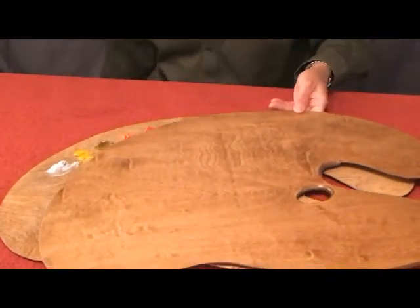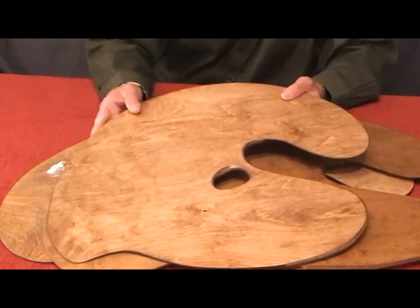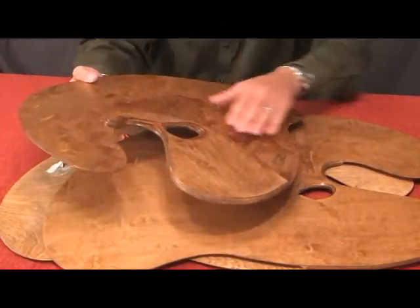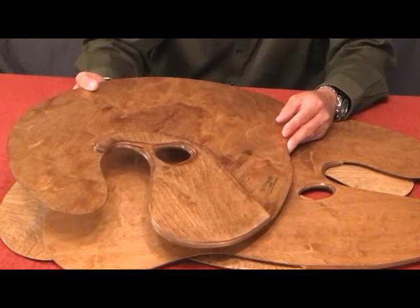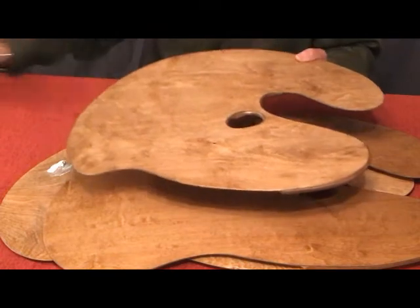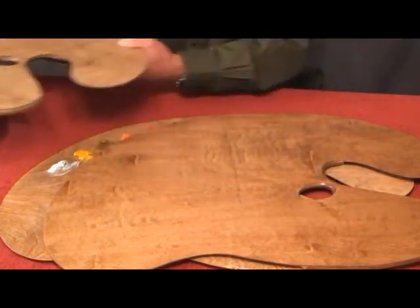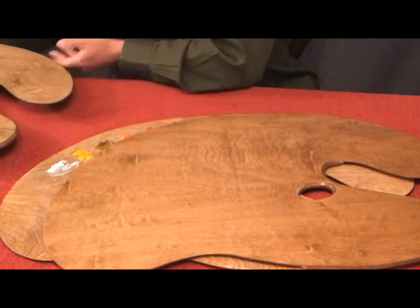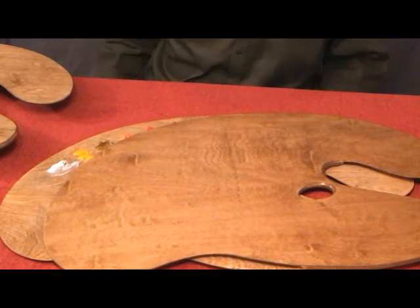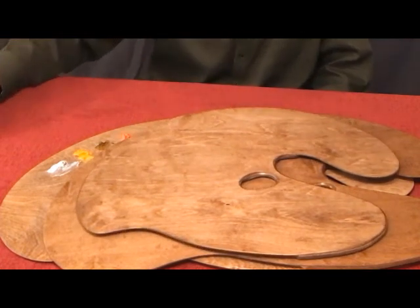Let me show you — I'll grab this one here. Our Pro Series 3 is a very lightweight palette. We also contour the back side of the palette to be comfortable fitting against your hand. We make all our palettes by hand here at Turtlewood Palettes. The weight of this palette is 23 ounces, which is relatively light — it's difficult to find a palette that light on the market.